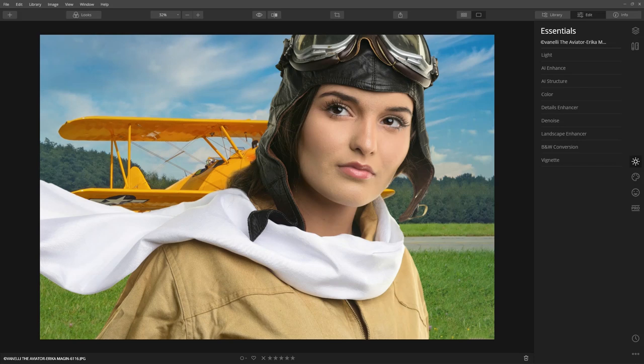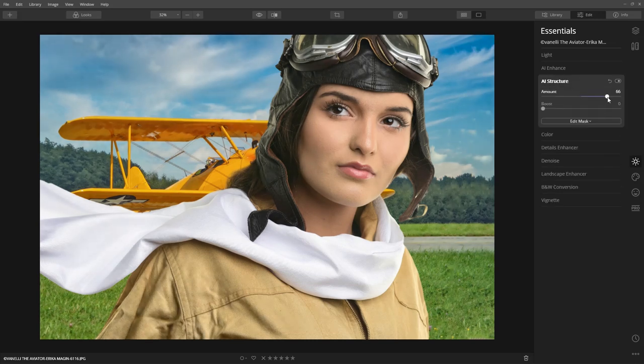I love this image of Florida-based model Erica Megham as the aviator. I'm envisioning the final image with strong details and muted colors. So to start, aggressively apply AI Structure to bring out hidden details.